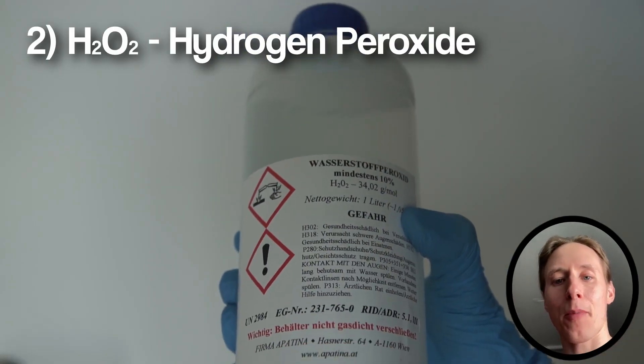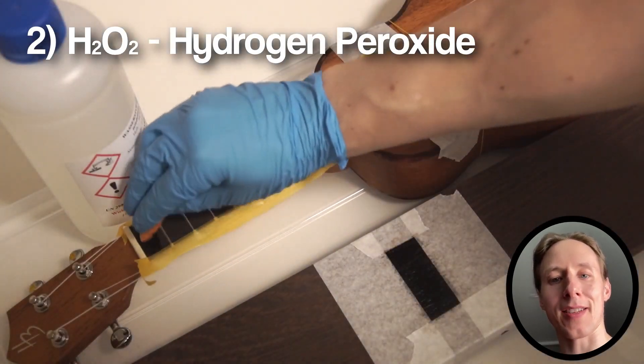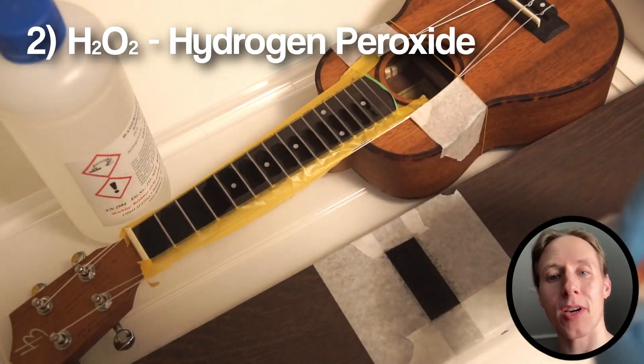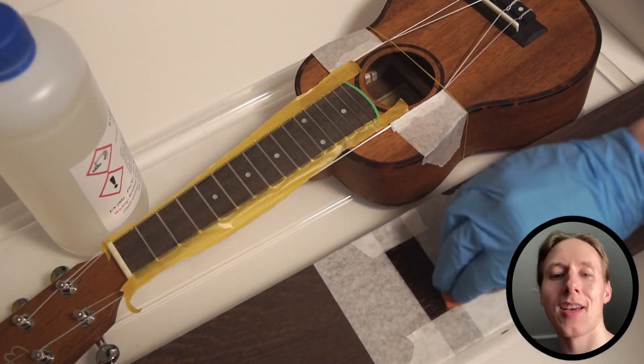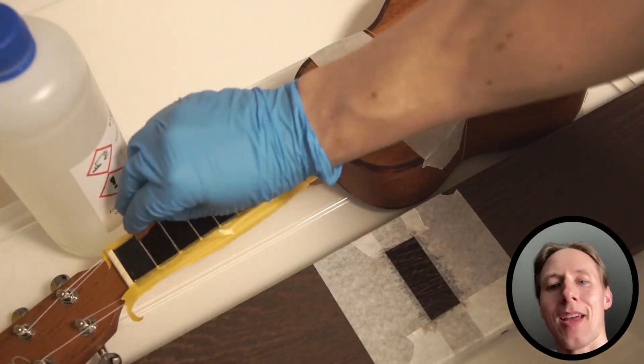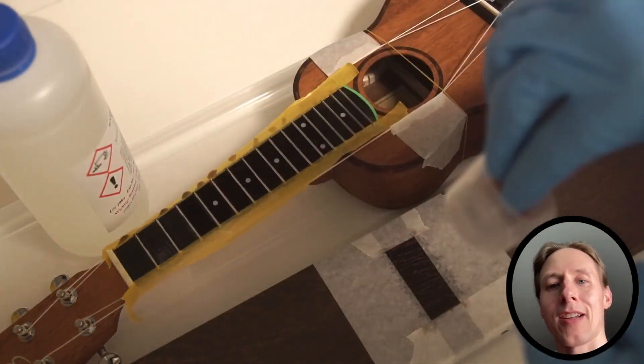Then step number two is to apply hydrogen peroxide. We apply it the same way, and once the hydrogen peroxide comes in contact with the sodium hydroxide, it starts the bleaching reaction. Then we wait again until it's dry.